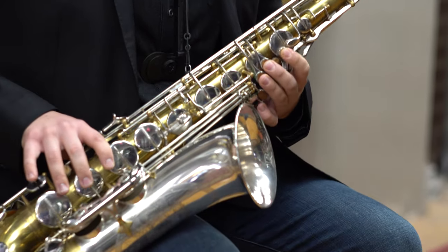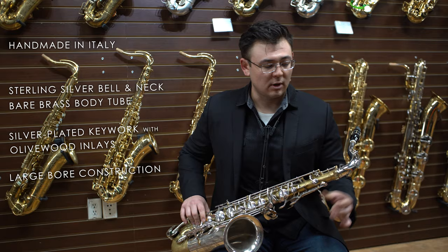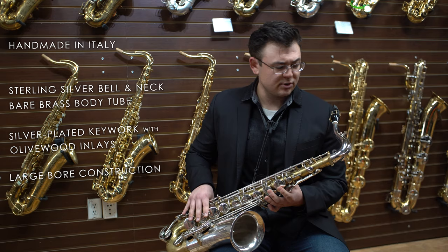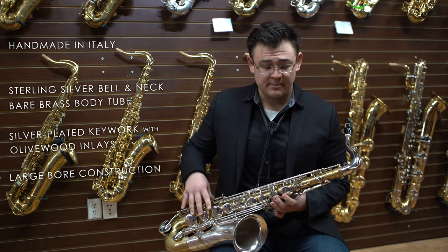Very, very comfortable under the fingers. It's a bit of a large bore horn — larger bow, larger neck. The grip is a little bit wider than most saxophone players would be used to. It is not too similar to a Selmer or a Yamaha or a modern ergonomic system. Very comforting, very easy to play, very responsive due to the materials of the instrument.